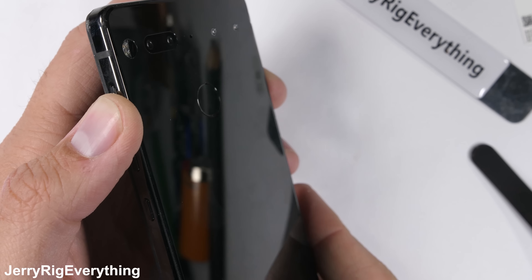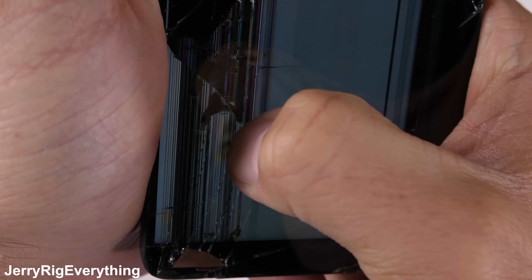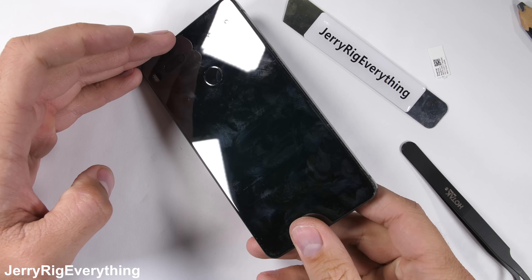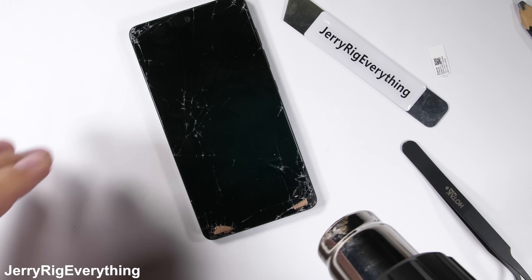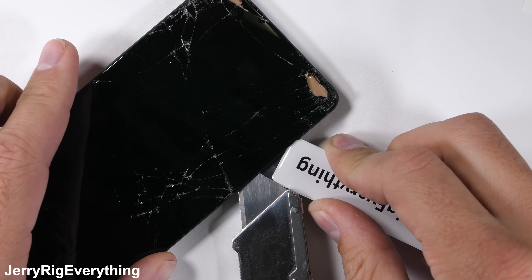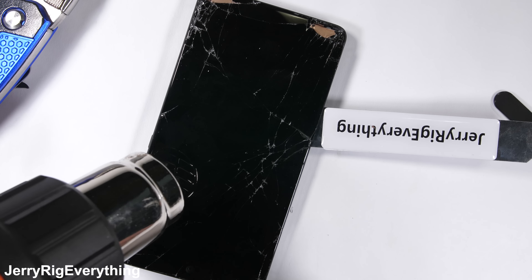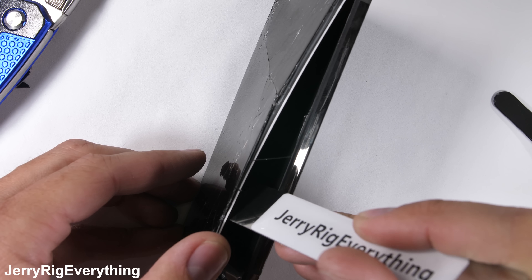Rumor has it that this is a very difficult phone to repair, and I found that to be true, kind of. It's one of those phones that's glued shut, which means the screen is most likely going to be sacrificed if you ever need to open it up to access the battery or charging port. But in my case, where my screen is already destroyed, I don't have too much to worry about — it came up just fine since I wasn't trying to save it. Prying isn't too dangerous to the internal components either, because once the screen lifts up there's a large metal plate protecting the insides from damage, kind of like we've seen on the Pixel phones.